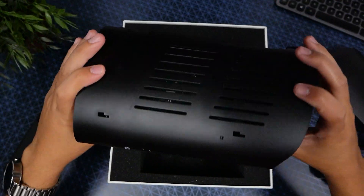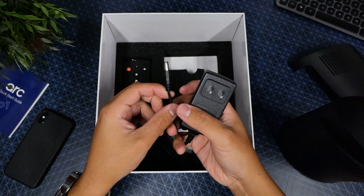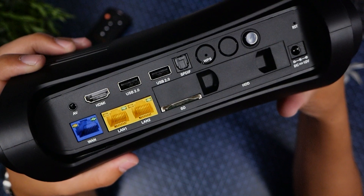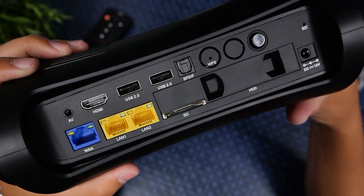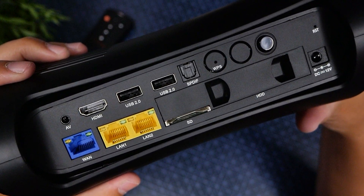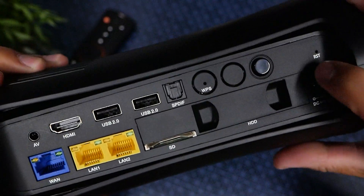It definitely has some weight to it. There's a quick start guide, Ethernet cable, power cord, and HDMI. We have an AV port, one HDMI, two USB ports, super audio, Ethernet hookup, two LAN ports for wired connection, an SD card reader, and a hard drive disc. Next to the DC power, we have a reset.